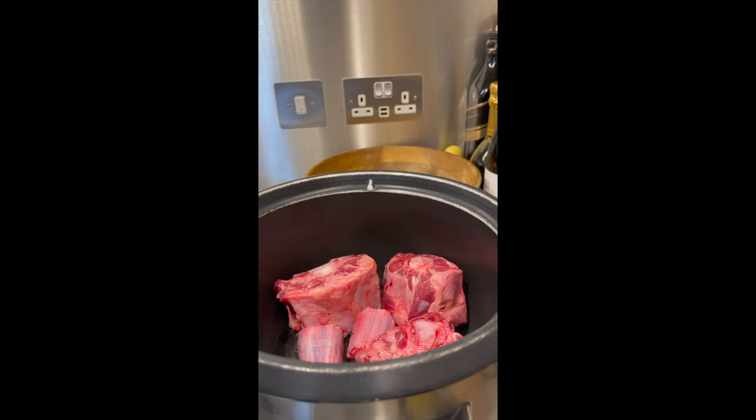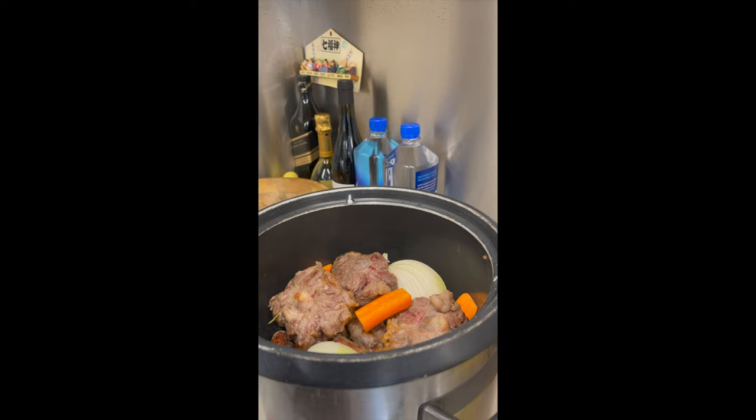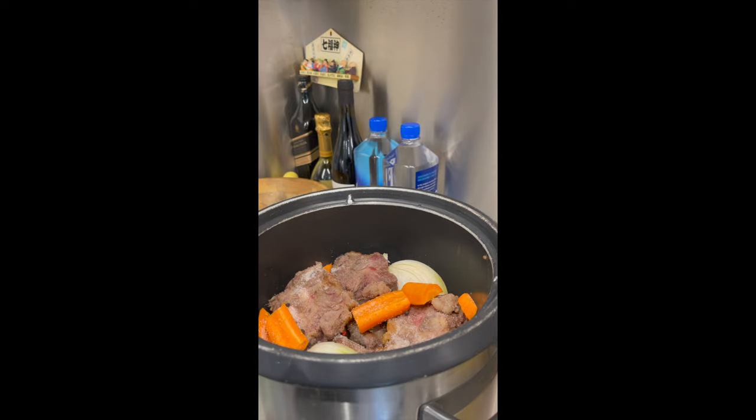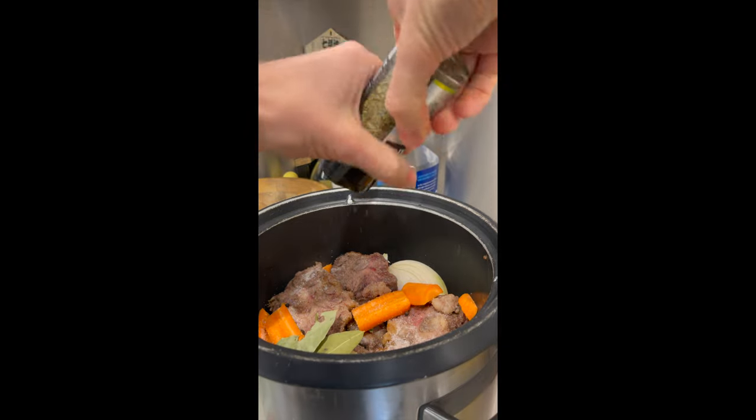I've just finished sautéing my ox tails, and I've already added garlic and onion. Now I'm adding carrots, some salt, pepper, bay leaf, and oregano.